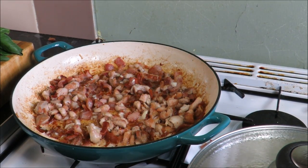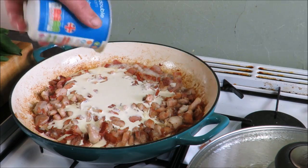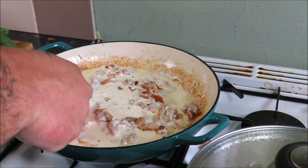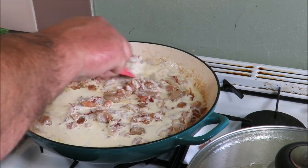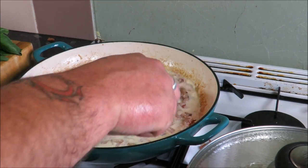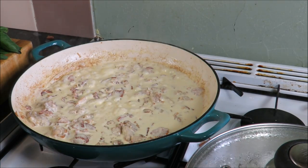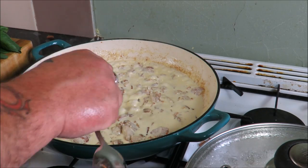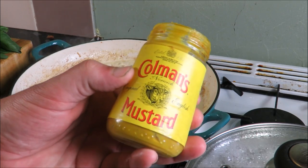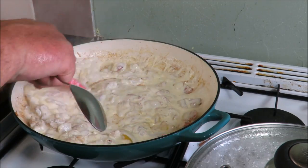Now for the decadent bit - turn the heat right down and add 300ml of double cream. The pasta's nearly done. That's lifting all those juices off the bottom, just letting it thicken a little. Then a teaspoon of Coleman's mustard - you don't have to put that in, just want to perk it up a little bit.